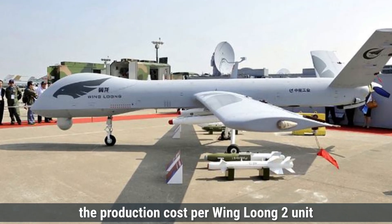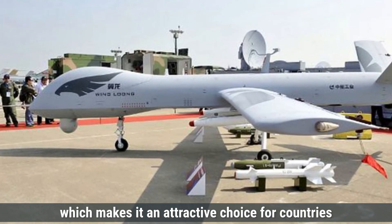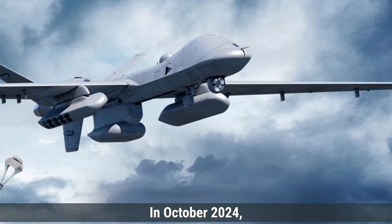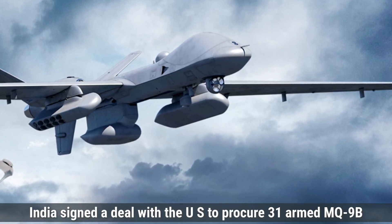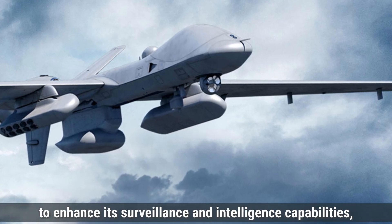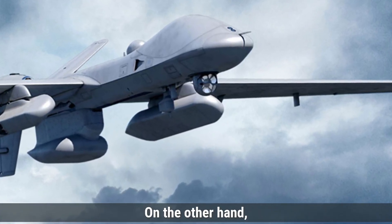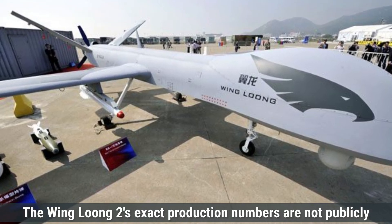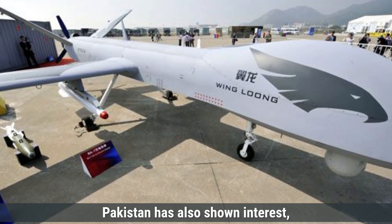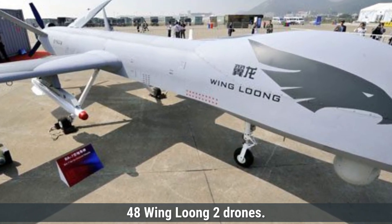On the other hand, the production cost per Wing Loong-2 unit is estimated at around $1 to $2 million, making it an attractive choice for countries seeking a capable drone on a limited budget. In October 2024, India signed a deal with the U.S. to procure 31 armed MQ-9B drones, including both Sky Guardian and Sea Guardian variants, to enhance its surveillance and intelligence capabilities, particularly in the Indian Ocean region. The Wing Loong-2's exact production numbers are not publicly available, but it has been exported to multiple countries, with Pakistan reportedly planning to co-produce 48 units.